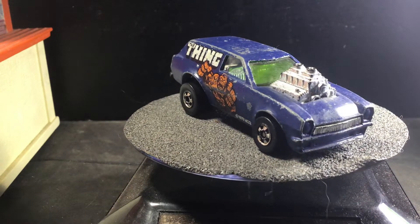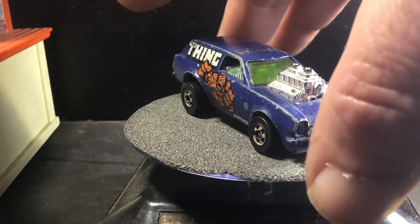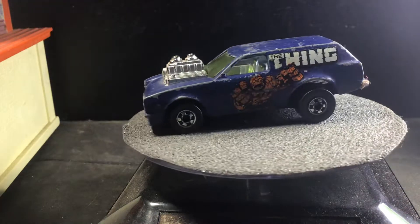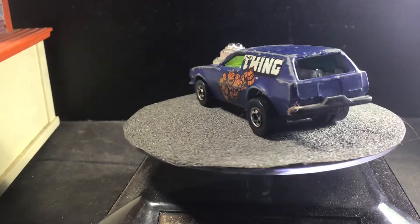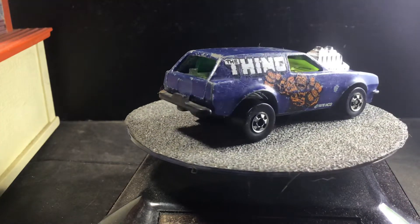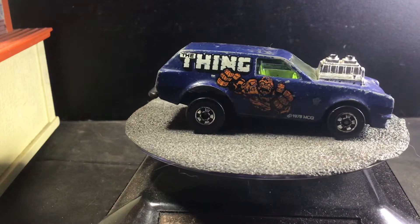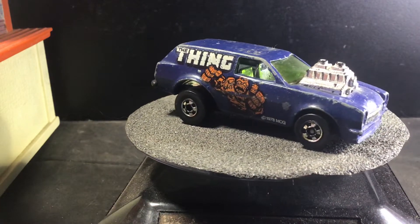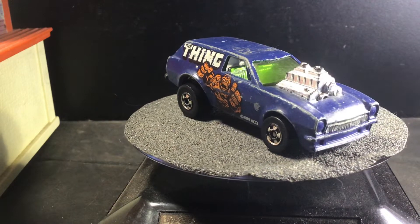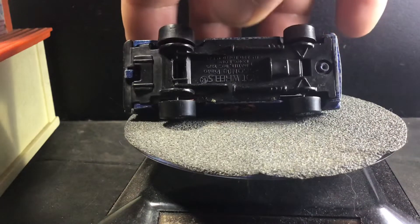The first one we're looking at is the Poison Pinto with a big blown engine and chrome interior. Let's see if we can get a little more light on the tampos so we can get a better look. He's kind of like the Hulk but looks like he was made out of bricks or something. They all featured black wall wheels, and this one has a black plastic base.